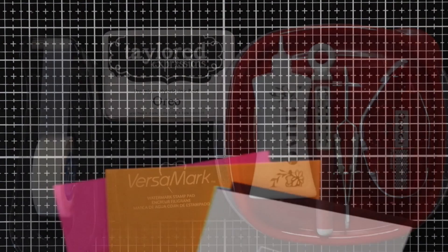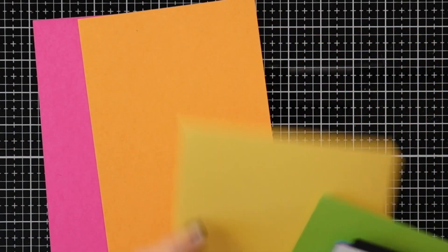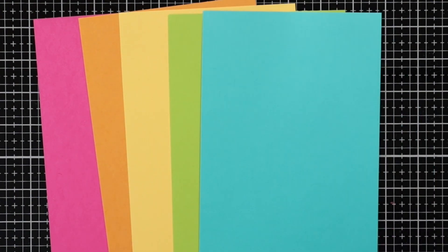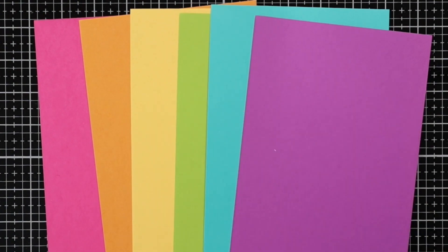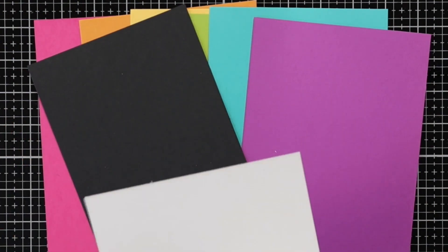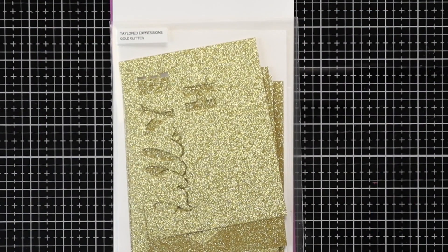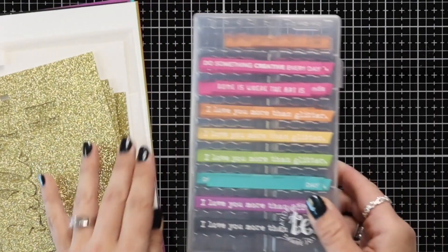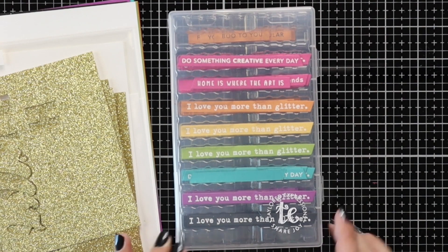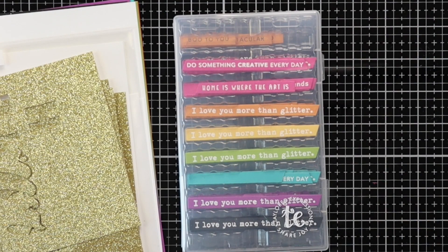For cardstock I'll be using a rainbow assortment starting with lollipop, candy corn, pineapple, lime zest, blue raspberry, plum punch, and I also have Oreo and sugar cube cardstock. Then to jazz up my card just a little bit I'm also going to be using the gold glitter paper, and to store my sentiments while I'm working I have these storage cases from Tailored Expressions. These are really handy when you're die cutting a bunch of the sentiment strips at once.